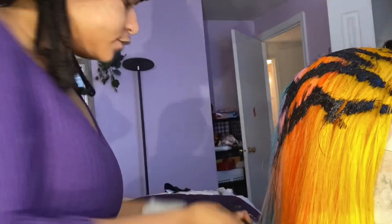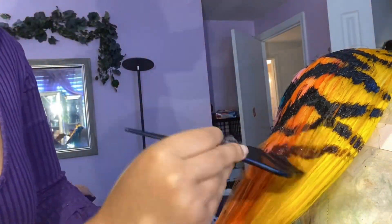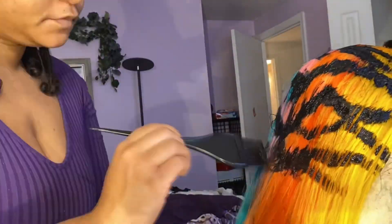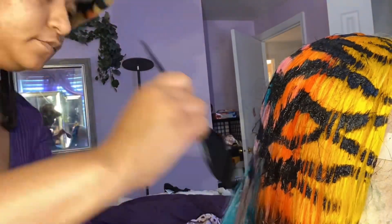I blow dried it and then I'm going in with the L'Oreal jet black box hair dye, just making the stripes now. It turned out pretty nice — it started turning black pretty quick.